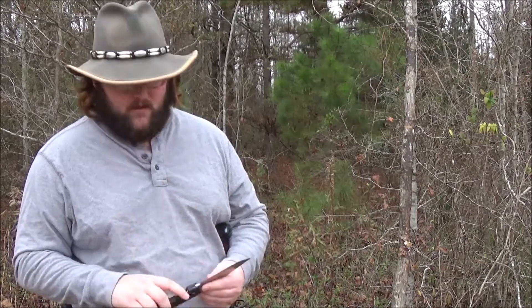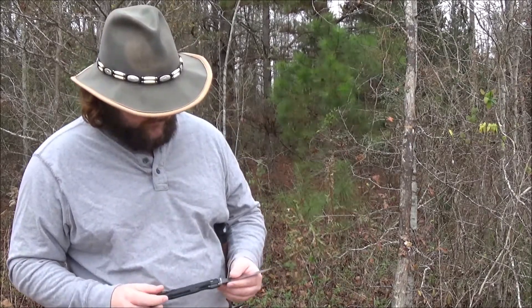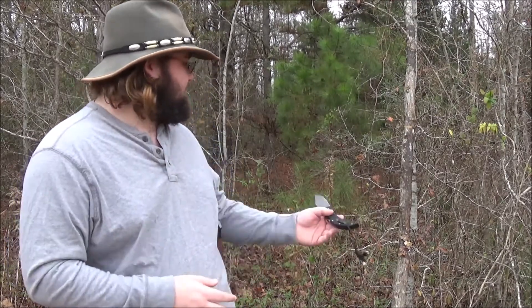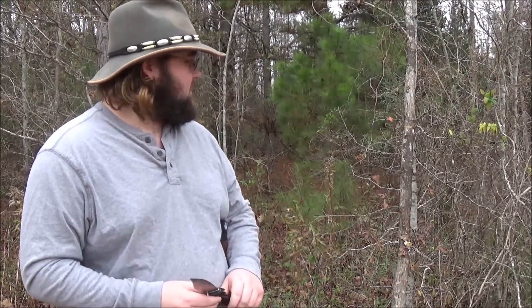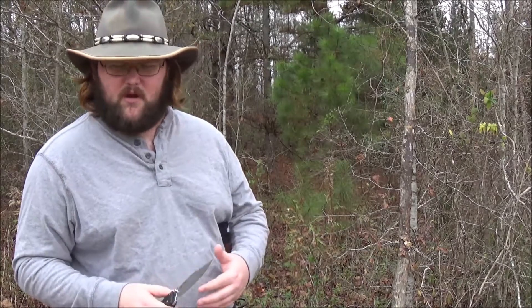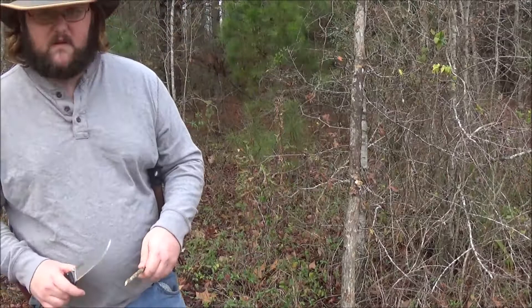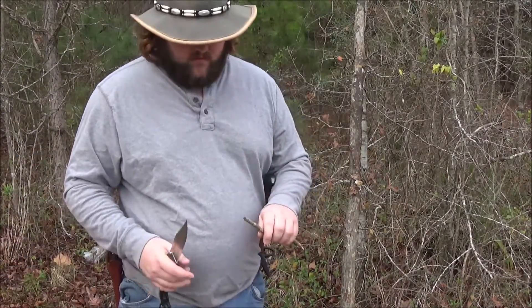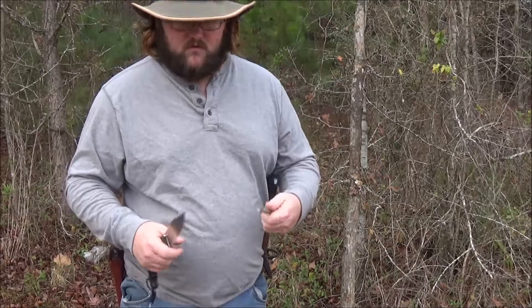This screams EDC to me. I'm going to try and get some cutting footage on here for y'all and just kind of show you what I'm talking about a little bit better. This is going to be our everyday use kind of stuff.